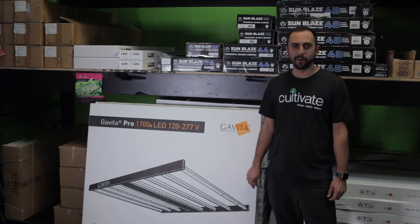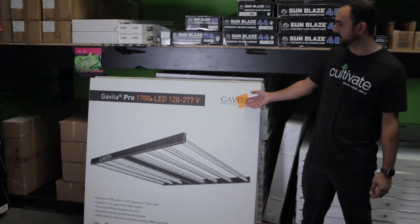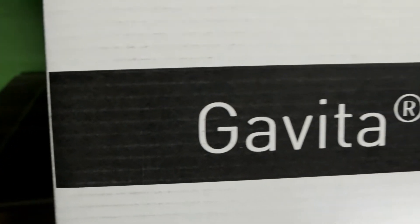Hey, Jacob here, Commercial Account Manager with Cultivate and CultivateColorado.com. Today we're going to be discussing the Gavita Pro 1700E LED.